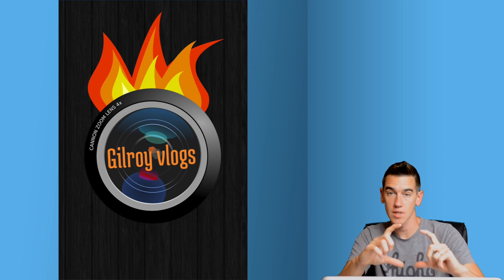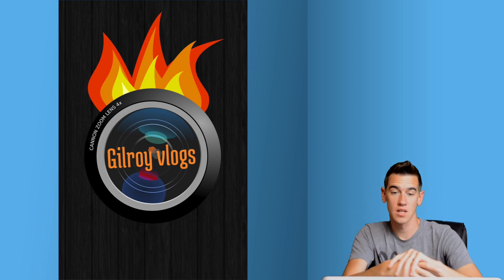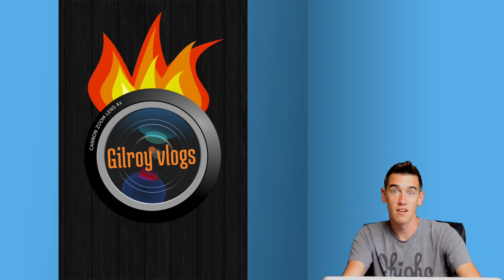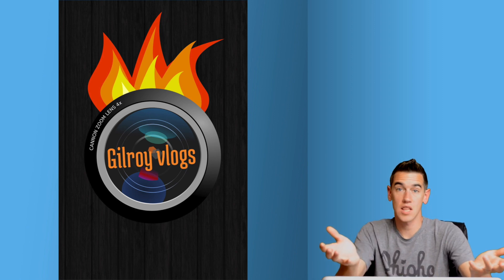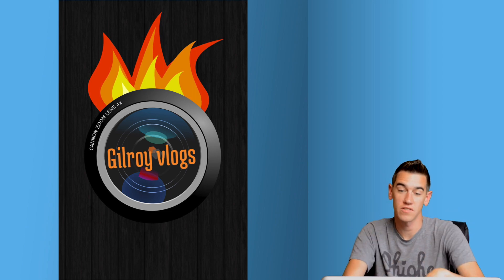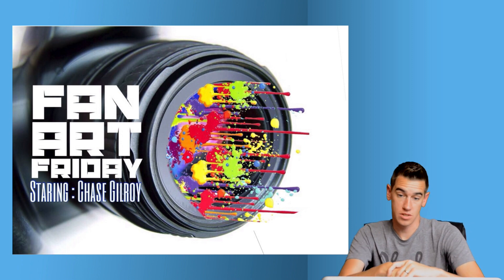Next comes from Avery. Avery took the idea I put out there and ran with it — the camera lens, and instead of a Gilhawk on top, it's flames, suggesting that Gilroy Vlogs is straight on fire. The lens looks really good, the fire looks really good too. I like how you've implemented all of these elements together and I think it works very well.